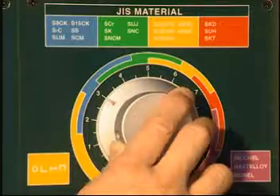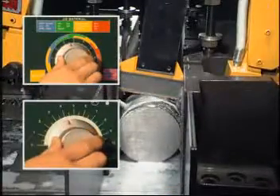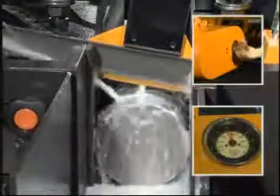The feed pressure valve adjusts the pressure with which the saw frame descends when cutting stock. The Ever-Rising S series provides easy blade speed adjustment with speed meters by variable speed pulley or inverter.